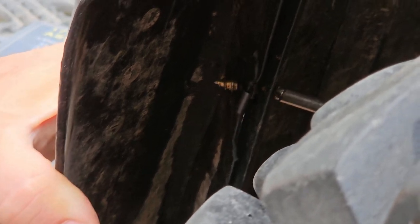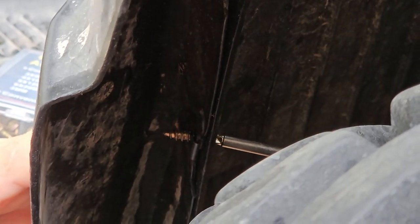You can see I got my screw and my clip in here in between the mud flap and the fender, and I'm just snugging this down right now. You can see that clip moving in real close — it's going to hold that right in place just like that.